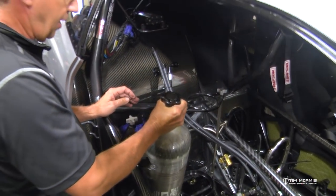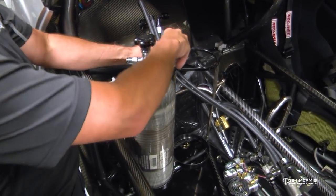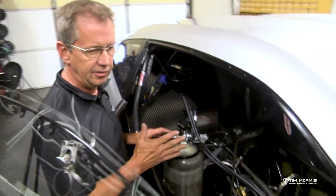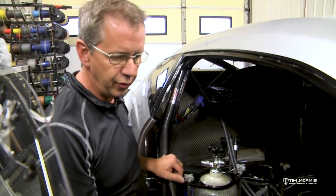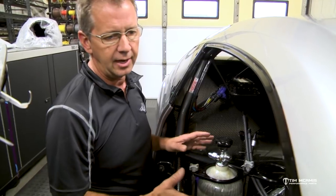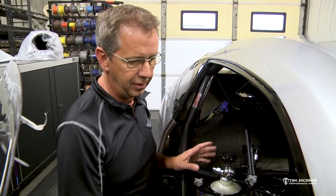Bottle out, put in a fresh bottle, pop it in, swing this back over, put this center bolt in, tighten it down, tighten this one down and you're done. It works that way on both bottles, so it's faster, it's more efficient, and it's less hardware for your crew guy to mess with or lose. Because if you've got the floor pans out in between rounds and you're getting ready to go into the final and you're like, oh I lost the thumb bolts for the nitrous bottle mount.